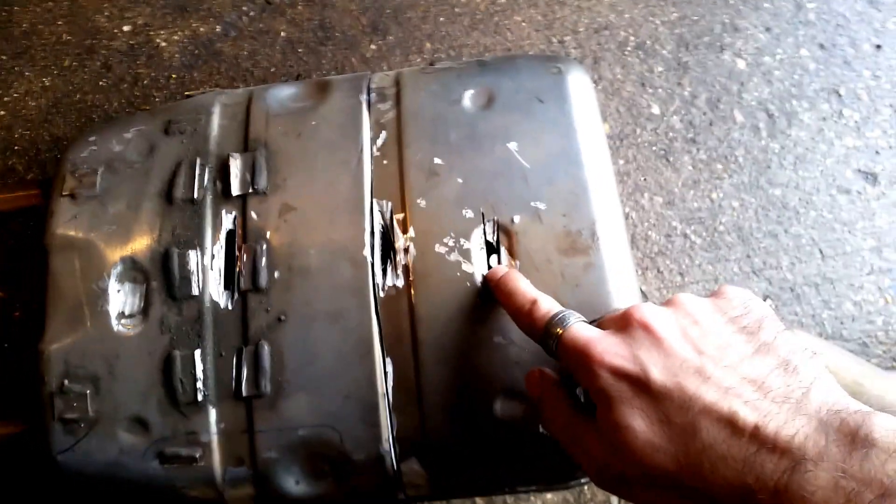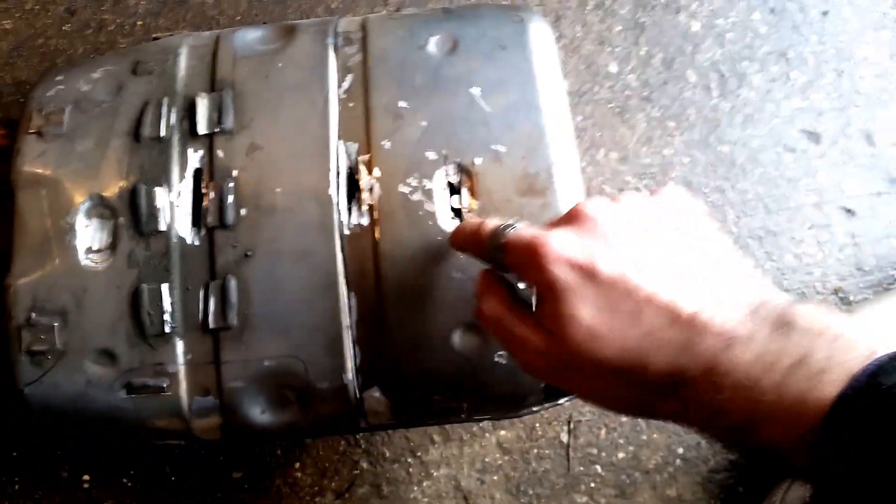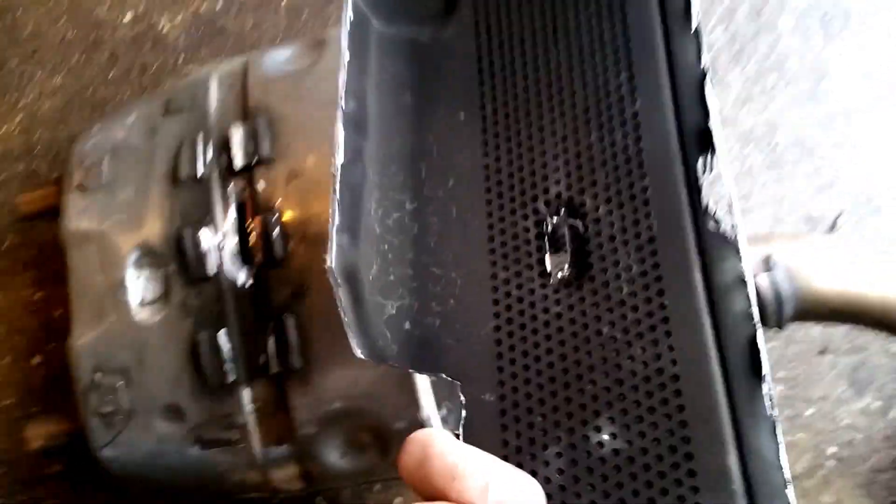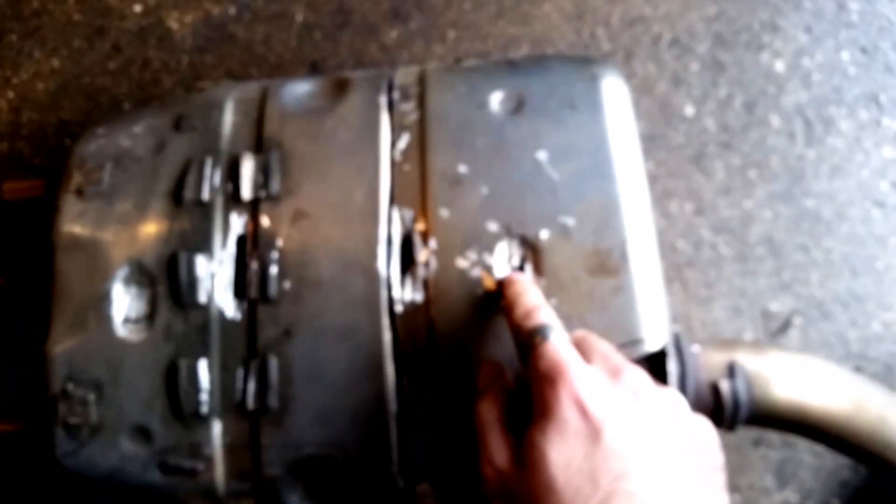What they also did was weld the top — this lid — to a post there, as you'll see. Like that. So that piece has a tiny little round hole in it when it's from the factory, and then they put the two halves together and then weld that up.